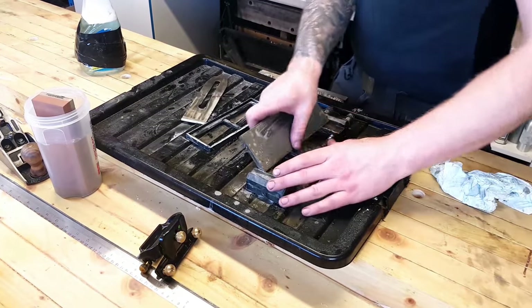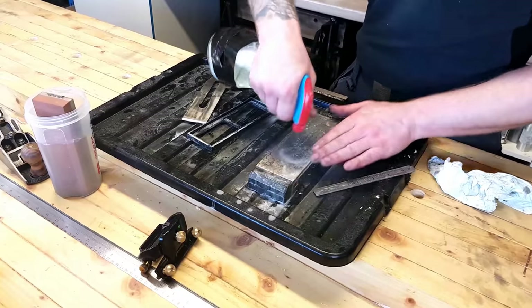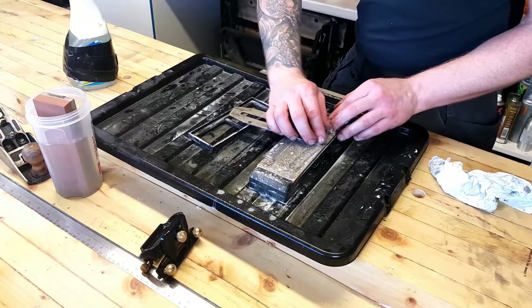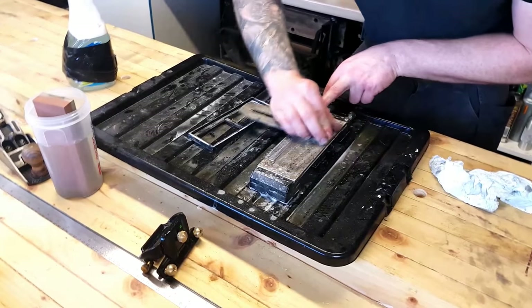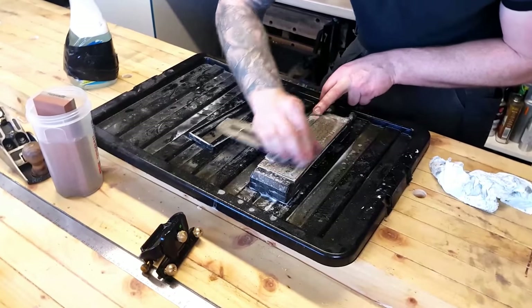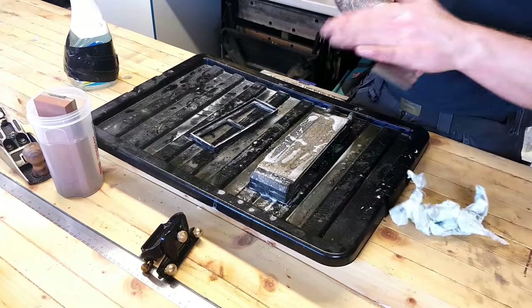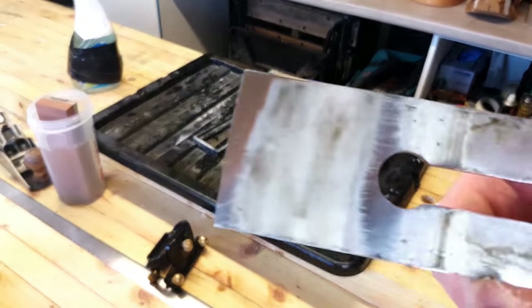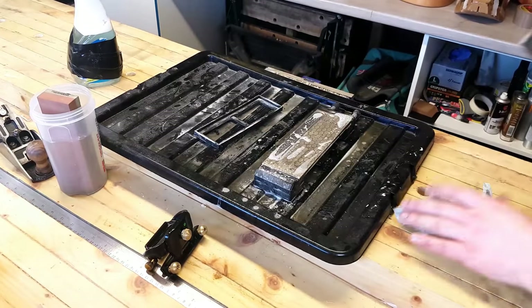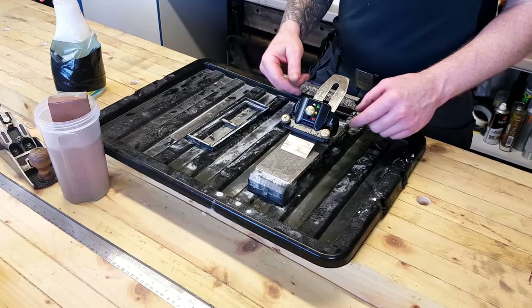We're just going to give that a quick run on the finer grit and get it a good wet-up and a quick polish. Now let's get on to the sharpening part and what I actually use. If you're going to do woodworking you're going to have to get yourself a sharpening system — there's no way out of it. You're going to need to sharpen your plane blades and your chisels — you have to keep everything sharp.